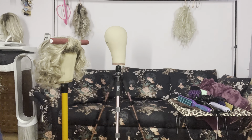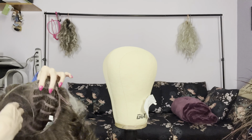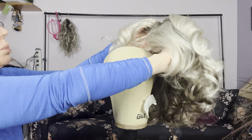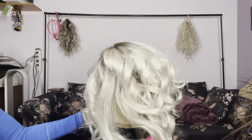And look at that frizz-free nape. It is looking fabulous. Very satisfied with the outcome.